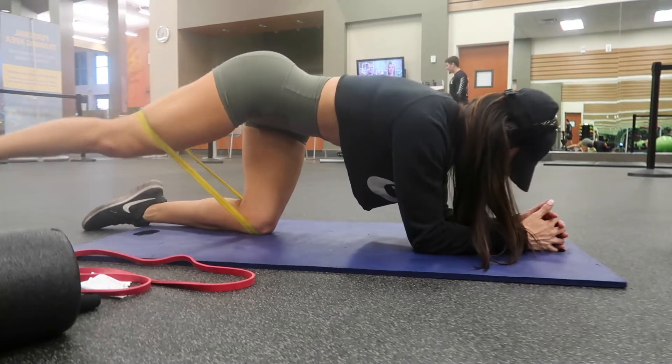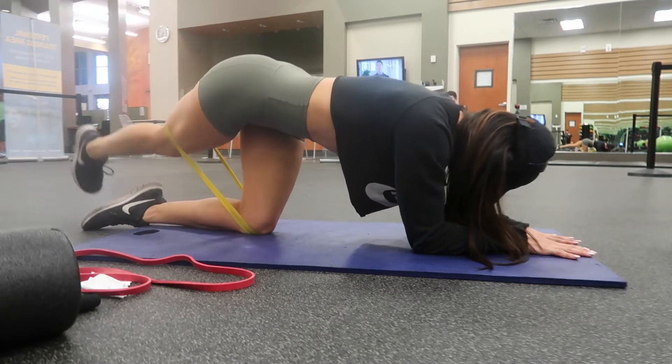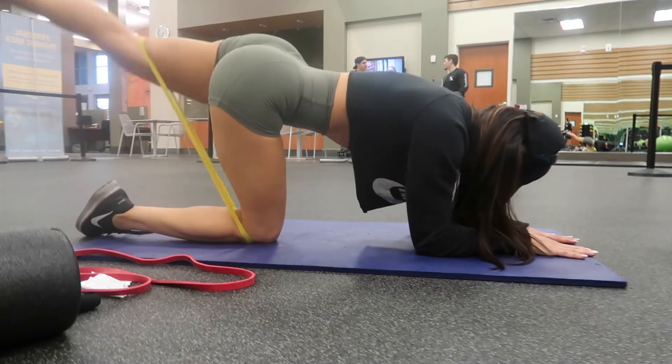I'm going down on the opposite side of my foot and up in the middle, and again 15 reps of each side, back-to-back, no breaks.